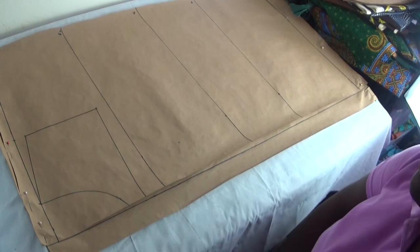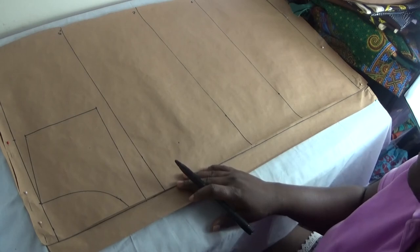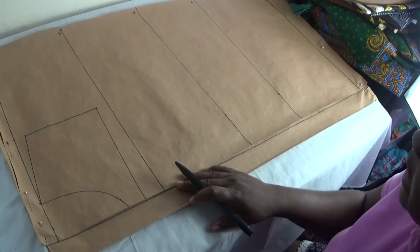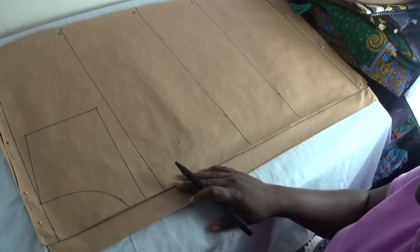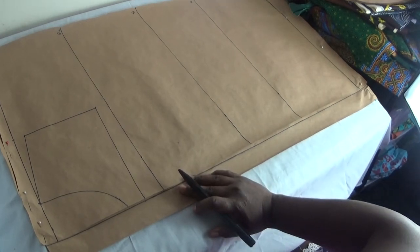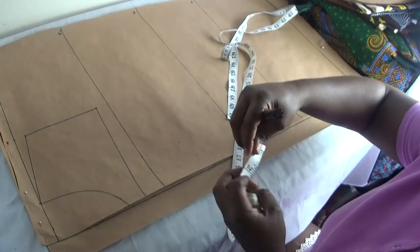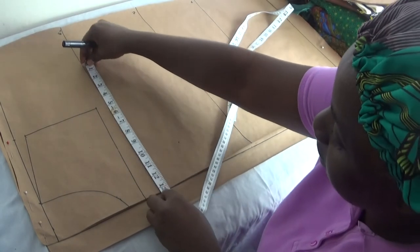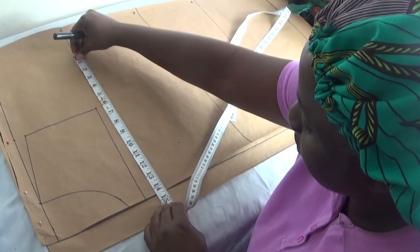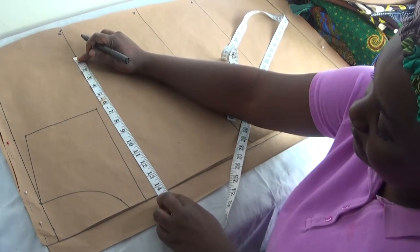Now I put in my round body measurements. My bust measurement is 44 divided by 4, which gives me 11. I add 3 inches ease, making it 14 inches. I take my tape measure to the bust line and put in 14 inches and mark it.